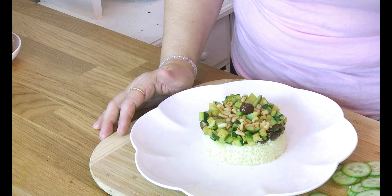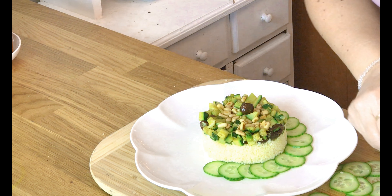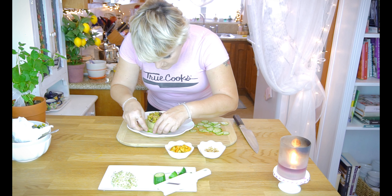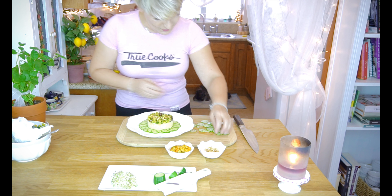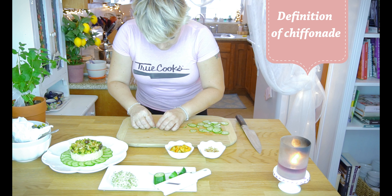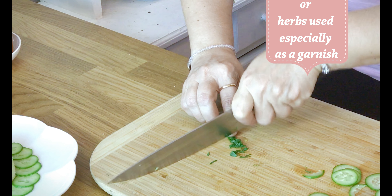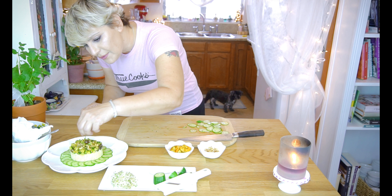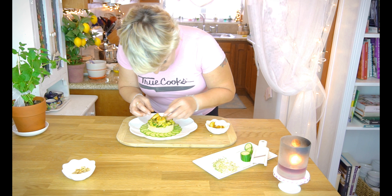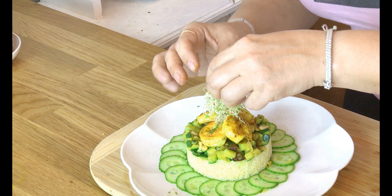Now it's time for the final decoration. I take one leaf of mint and I'm going to do a chiffonade and sprinkle it on top of the zucchini. So now it's time to place the shrimp, and this is going to be extremely easy. I'm going to put just four touches on that. And we add the Alta Alta Sprout.